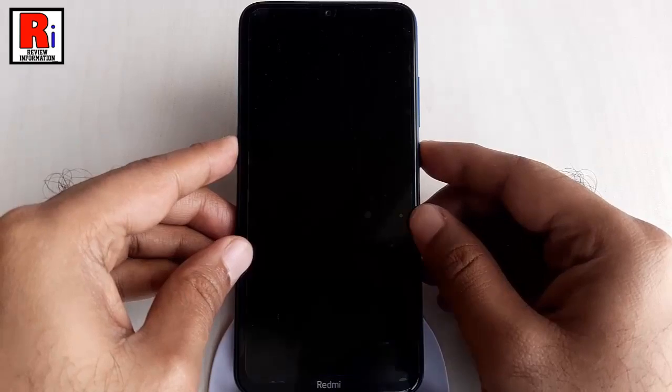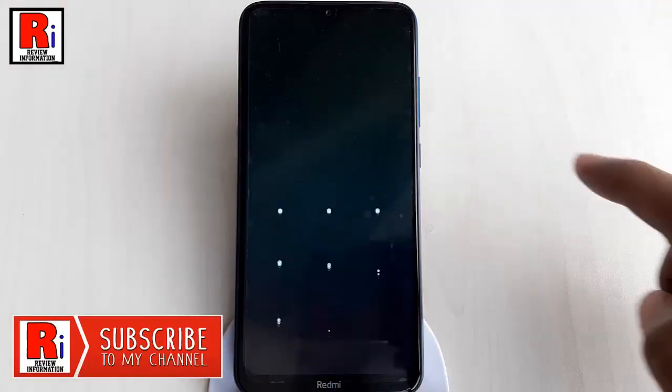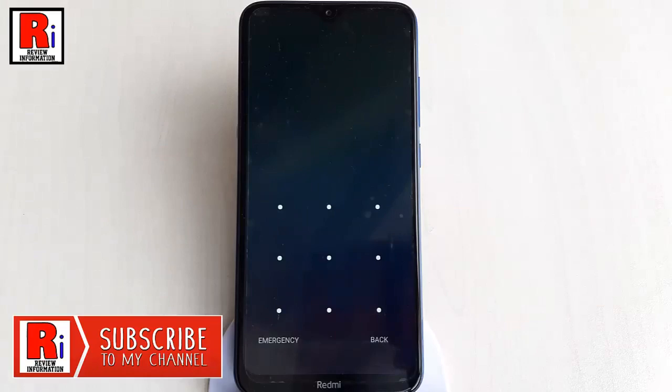Now, lock your phone. Swipe your finger across the screen, and you can see the pattern is needed to unlock your phone. Give the pattern.